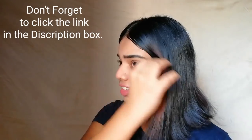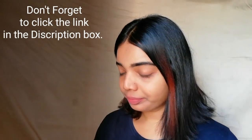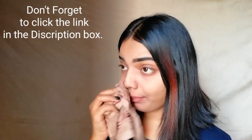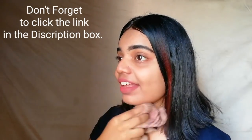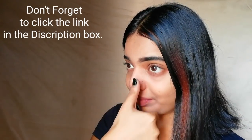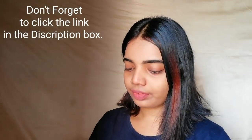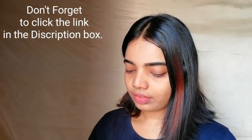So guys, here I am back. I think all of you can clearly see my deep cleansed face. It has removed all the dirt, excess oil, blackheads, and whiteheads from my face very clearly. Not only this, it also brightens my face making it flawless. People with oily skin, normal skin, dry skin — any skin type can use this product. But for oily skin type people, this product is specially for you, because it removes all the dirt and excess oil in just one go.